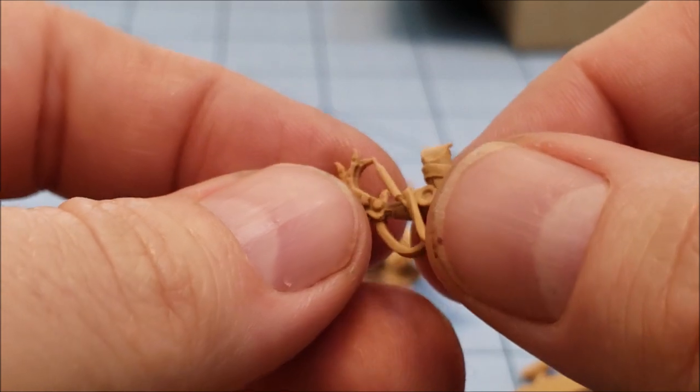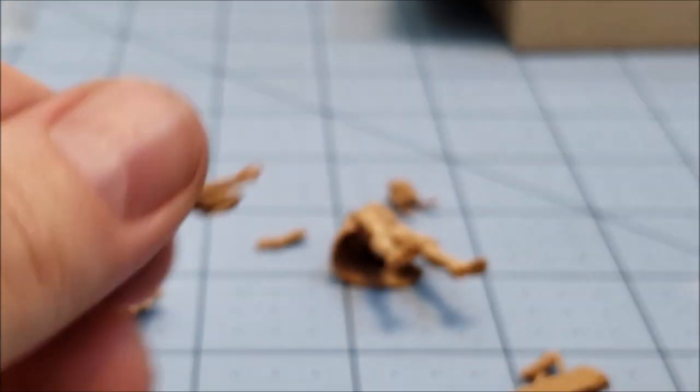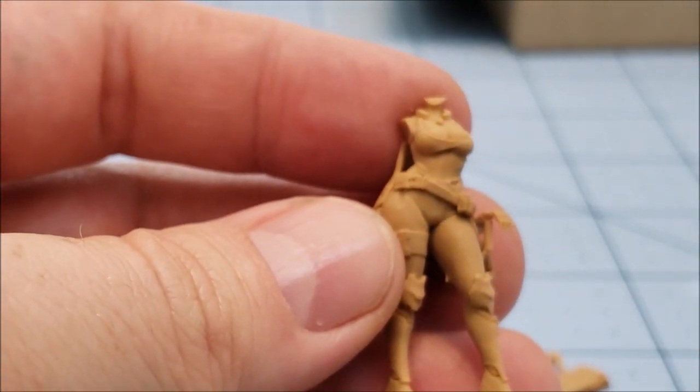Here is her sci-fi robot arm. We're going to need to clean that up too, but that's okay. We'll find all those little artifacts and slice them off happily.